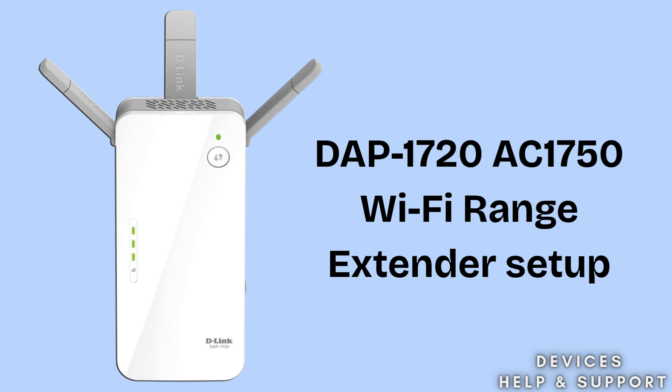Are you looking for the best Wi-Fi range extender that gives you the best Wi-Fi coverage range? Then this video is highly made for you. In this video we will do the DAP-1720 AC-1750 Wi-Fi range extender setup in a very simple and easy way. The D-Link DAP-1720 AC-1750 is a dual-band Wi-Fi range extender that boosts your existing Wi-Fi network for better coverage and faster speeds. It's perfect for eliminating dead zones in large homes or offices.